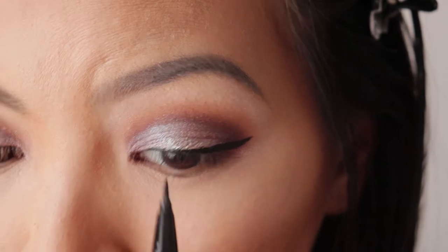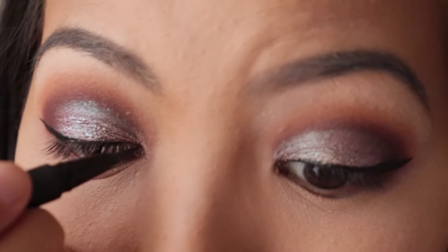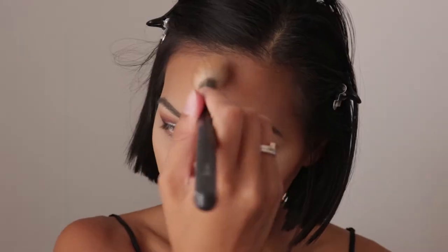Time to clean the face. Then go in and do the wing eyeliner — I like to start from the outside and work my way in. And then we're just going to go in with the contour powder.